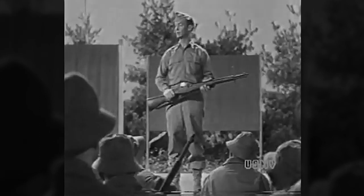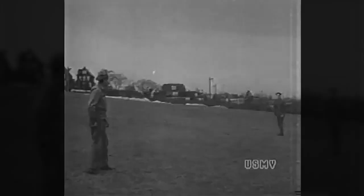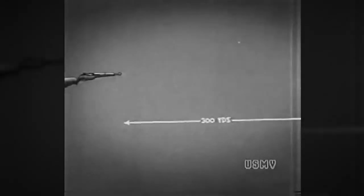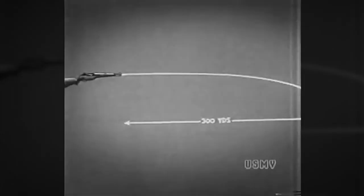Let's talk about elevation first. If you've ever thrown or hit or caught a baseball, you know the principle. No matter how fast it's traveling, a baseball keeps falling all the time it's in the air — the farther it goes, the farther and faster it falls. Exactly the same thing is true of a bullet. Suppose you're firing at a target 300 yards away and make no allowance for the fall of the bullet — the bullet heads straight for the center of the bullseye, but it drops. At 300 yards, your bullet will drop 20 inches or more, right off the bullseye.